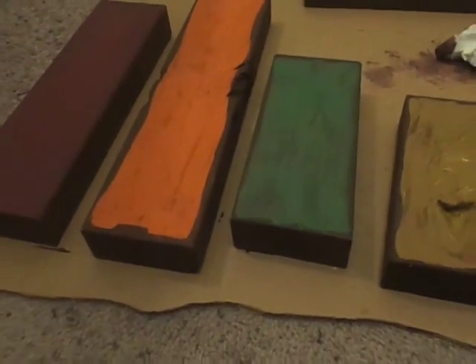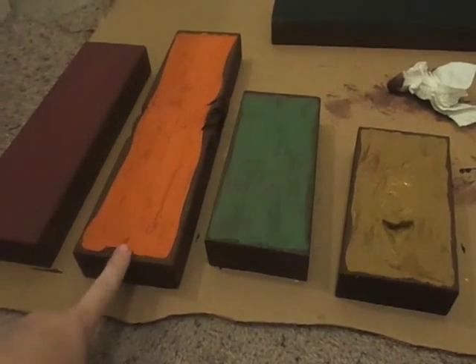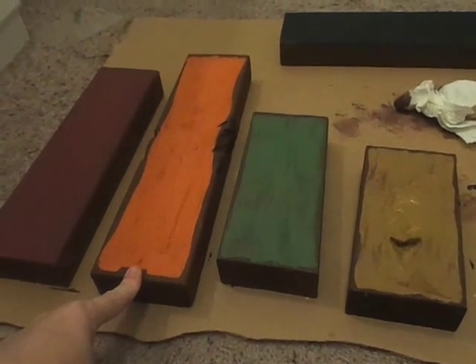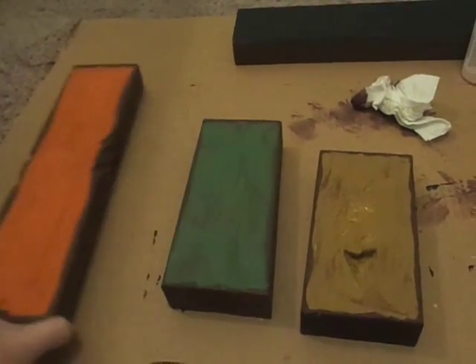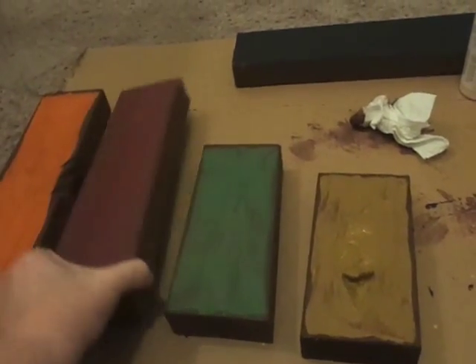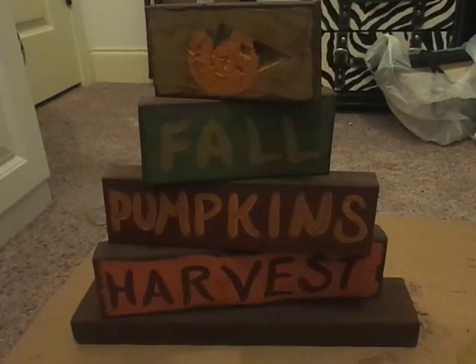Now for the fun part — decide what four words you want to do that have to do with fall. I know I want to do 'hay rides' on this one, I think that'll be really cute. I can't decide the others, so I'm going to go online and look up some fall words and see which one speaks to me.